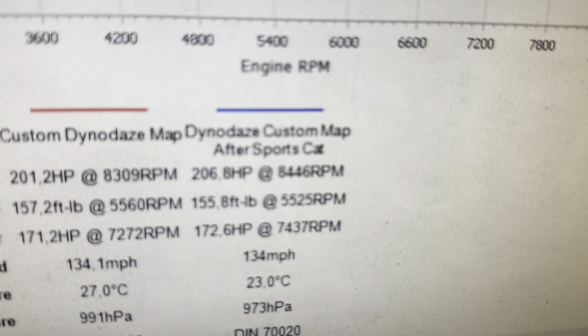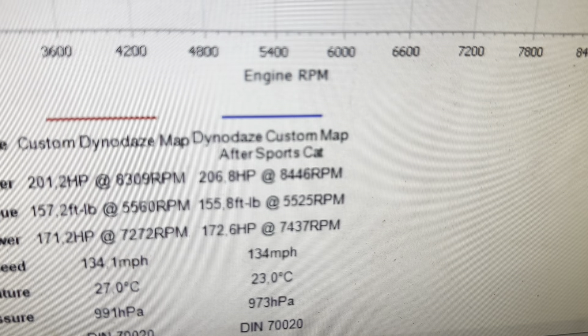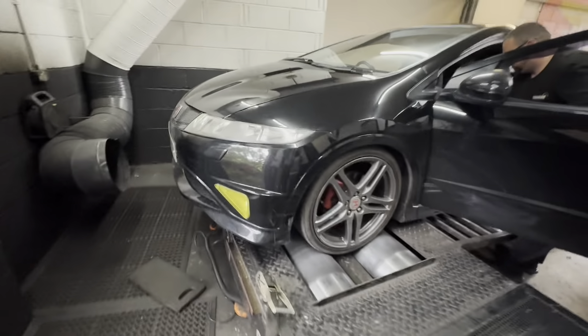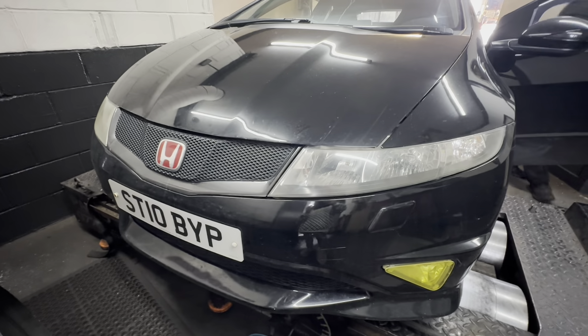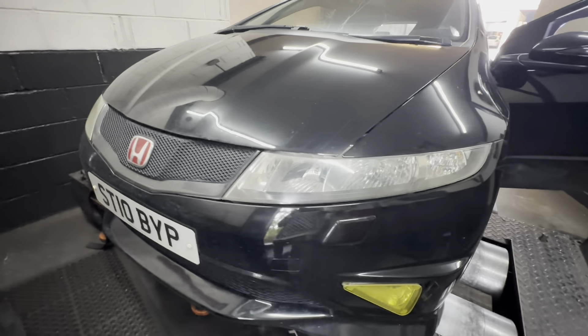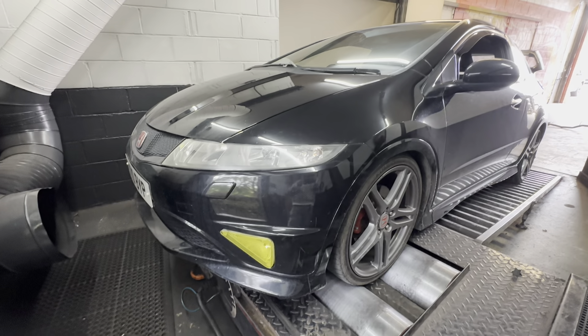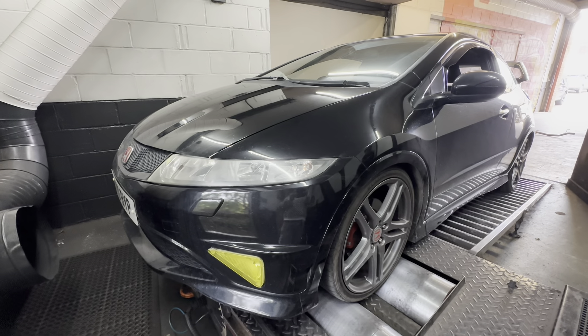The red line is as she came in, the blue line is as she leaves. That's our final figure after installing the exhaust with the Tegiwa 400-cell cat. We've not lost any power, so we're happy there — Rich has done his job well. We're up a little bit of power at peak, and the mandate is completed. This car will go through its MOT now, which is exactly what the customer wanted.